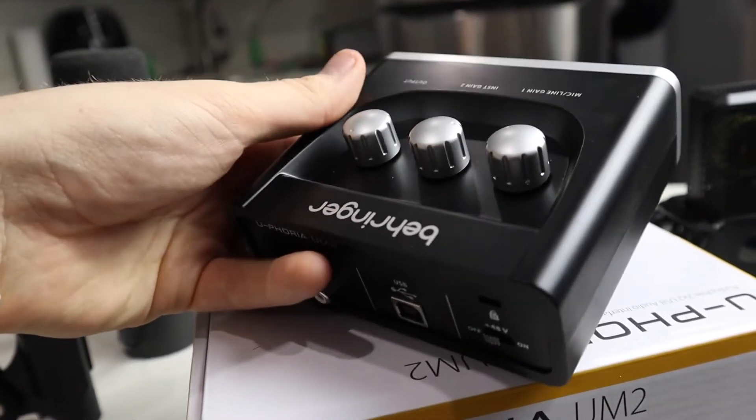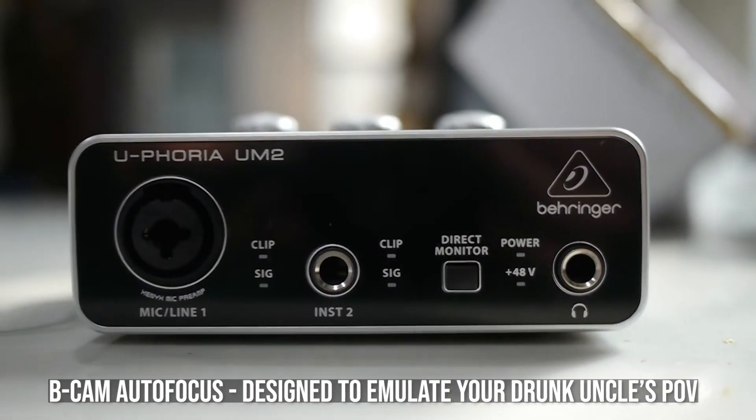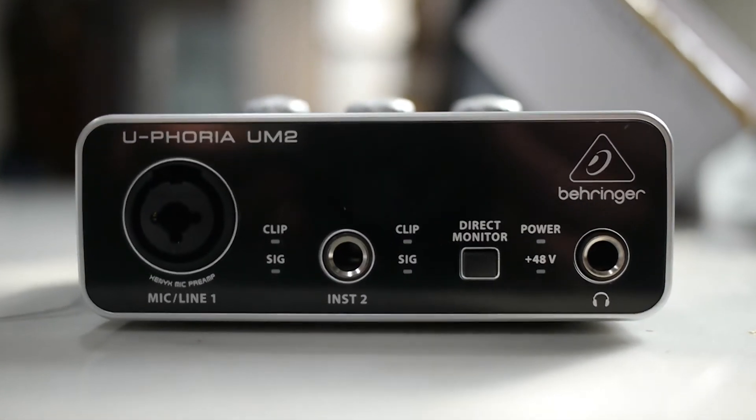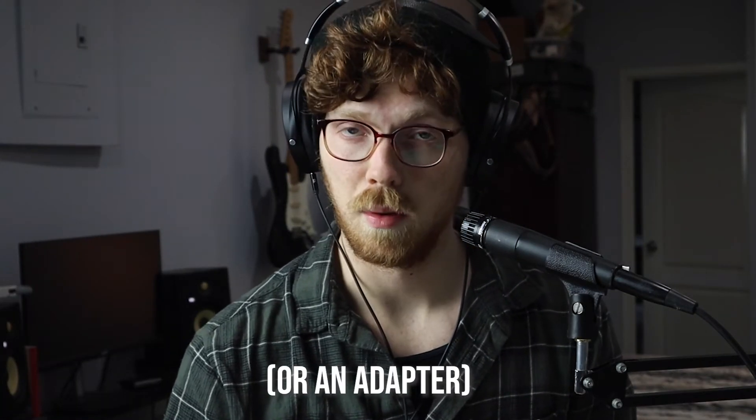It's got one XLR-TRS combo jack, meaning you can plug in both a quarter-inch cable and an XLR cable — so any instrument with a quarter-inch output like an electric guitar, and any microphone cable. You also get one extra instrument input. Both inputs have basic clip monitoring and a direct monitor switch, which on my unit feels awesome — probably the most solid thing on the interface. The main feature I dislike is the lack of true quarter-inch outputs on the back; it only has RCA outputs, which limits the monitors you can use and restricts your upgrade path in the future.